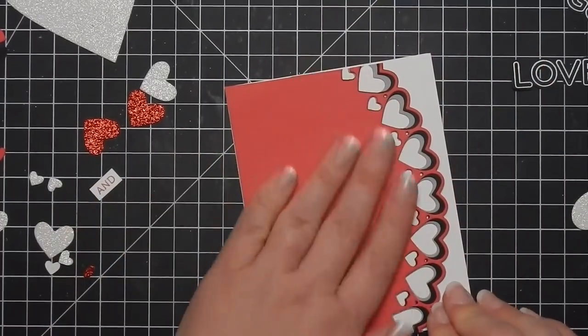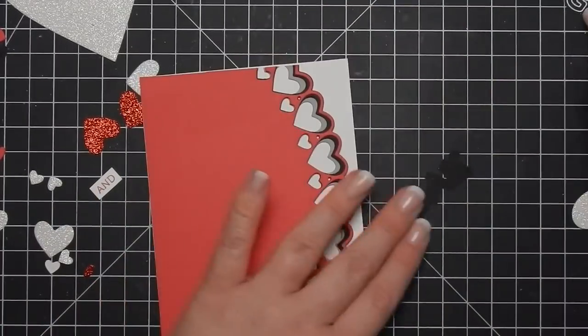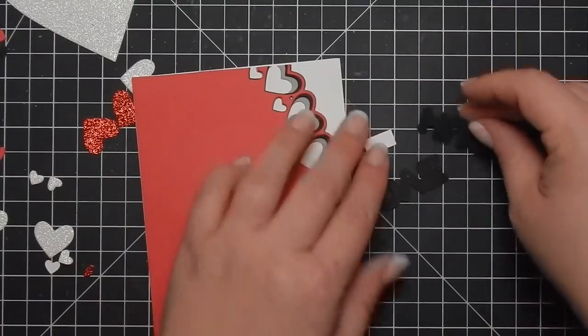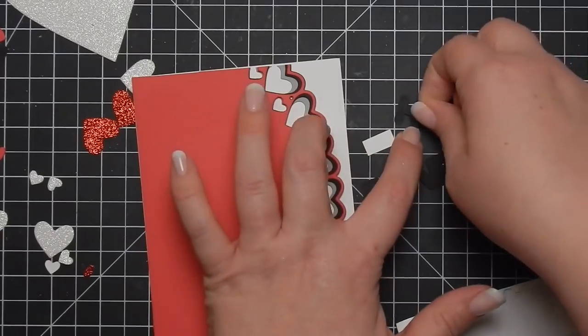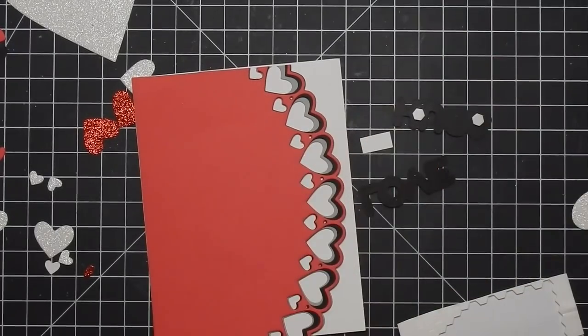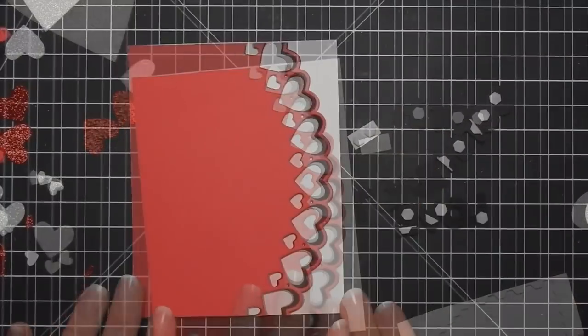I'm just adhering it to a white card base. My card size is 5½ by 4¼, which is A2 size. I'm gonna go ahead and add dimensionals to the sentiments and then pop them up.